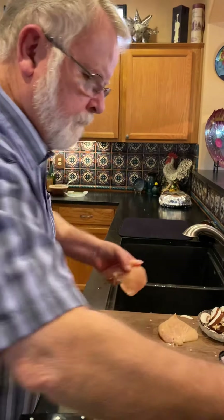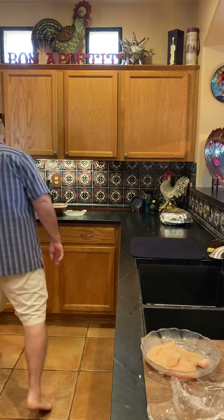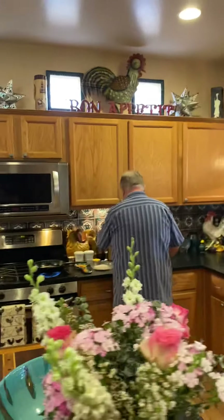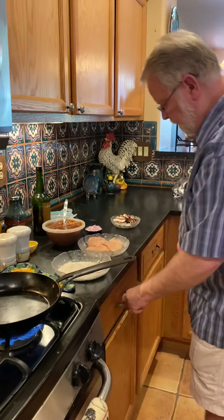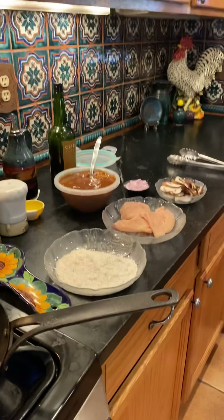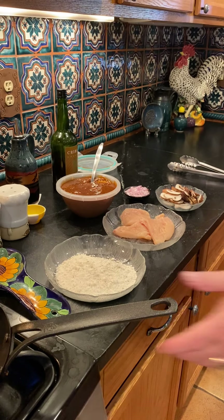That's our chicken. I've got some seasoned flour over here by my sauté pan. I seasoned it with just a little salt and pepper, and I'm going to dredge the chicken in that and sauté it.